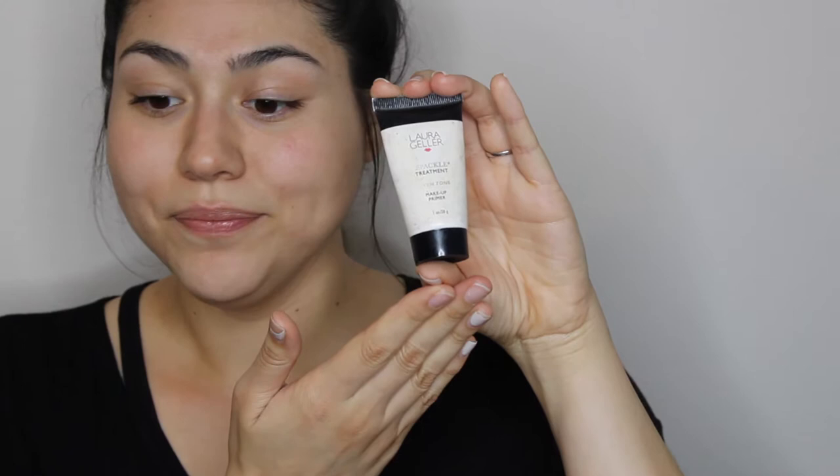The next one is the Laura Geller Spackle Treatment, which is extremely glowy. If you love that glowy look, this is a primer you're going to love. I'm going to focus this one in the areas I highlight — on top of my cheekbones, the center of my face, and a little on my forehead — to create a more luminous base.